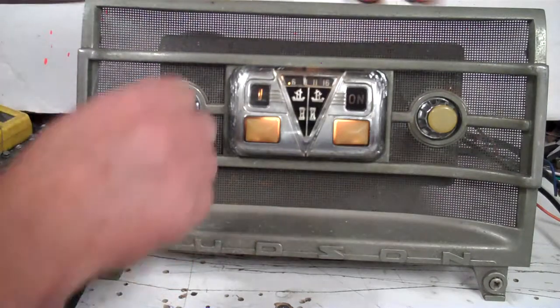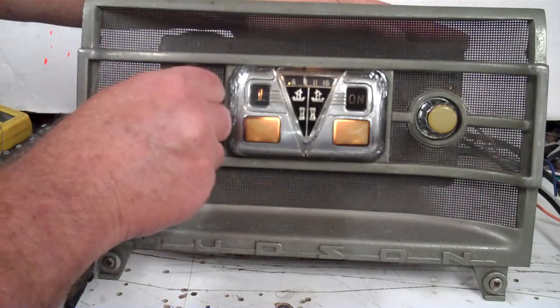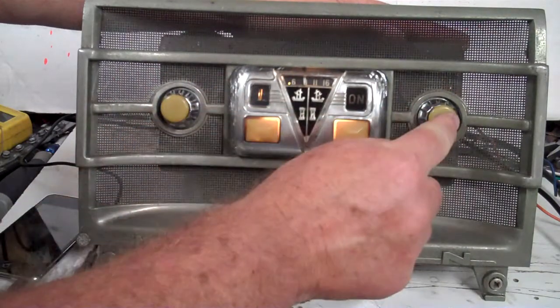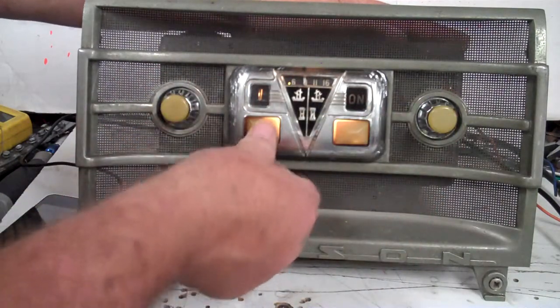Right now you're on FM stereo. Hey officer, is there a problem here? And I changed channels. You have presets here and channels.